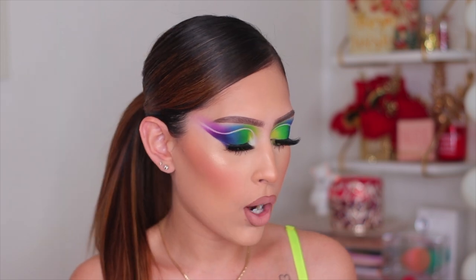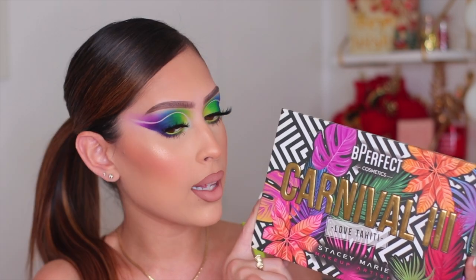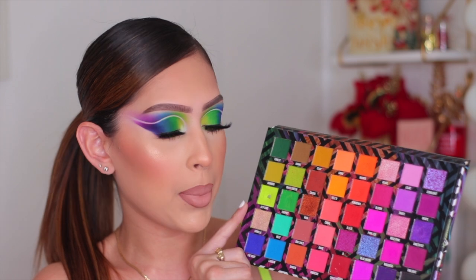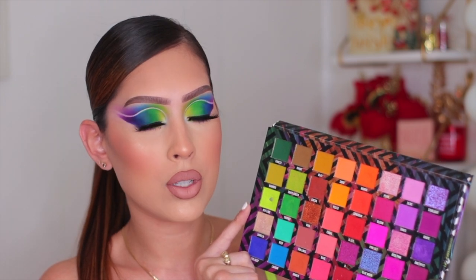For today's look I'm going to be using my BPerfect Carnival 3 Love Tahiti palette — I love this palette so much and it's super popular. If you have this palette in your collection, it's the only palette you'll need to recreate this look. I also wanted to mention that I do listen to your feedback, and I know you guys prefer products to be in the description box with links, so I'll do my best to put links for every product used today.